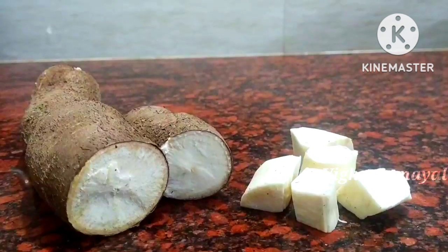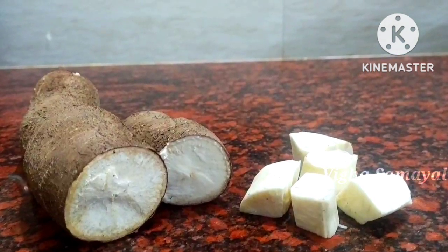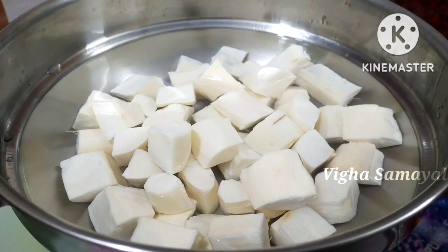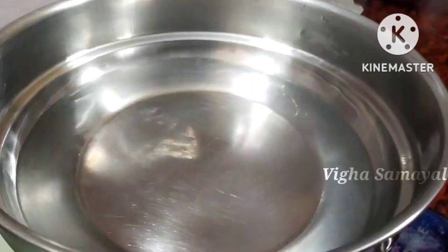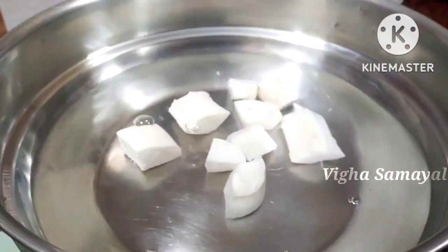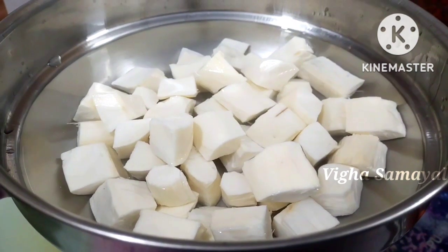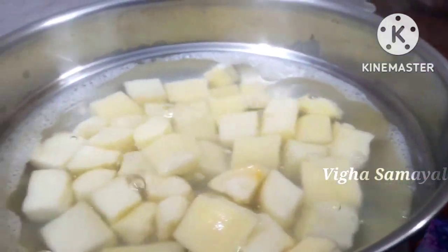First, it is a butternut cube — instead of cutting it first, it is a pumpkin. This is our plate. We have to cut it into cubes, with a stick and spread. You can put it in the water. Put a semi-circular blade around the skin.